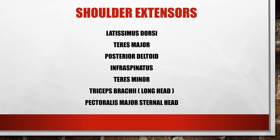Extension of the shoulder is when your arms hang at your side in anatomical position and you bring your arm straight back behind you, like you're going to throw a bowling ball. Muscles involved include the latissimus dorsi, teres major, posterior deltoid fibers, infraspinatus, teres minor, and the triceps brachii long head.